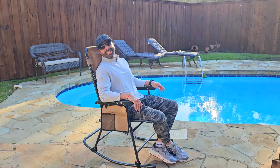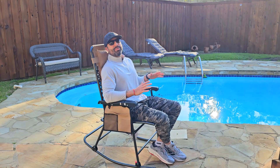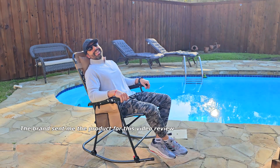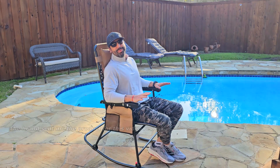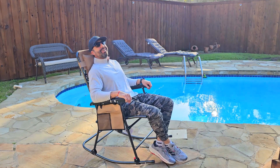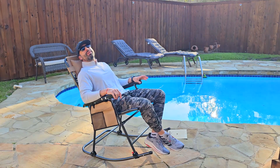Hey, how's it going? I'm Alex, and today I want to show you the zero gravity folding and rocking chair that this brand sent to me for this video review. I have to say it's amazing — it's super comfortable. You can keep doing this all day, just taking a really nice nap, because this is a super comfortable rocking and zero gravity chair.